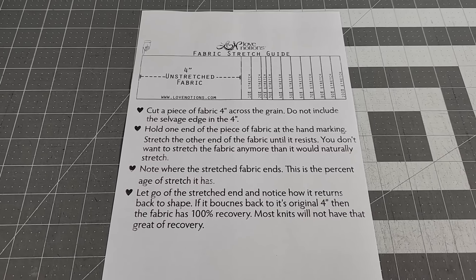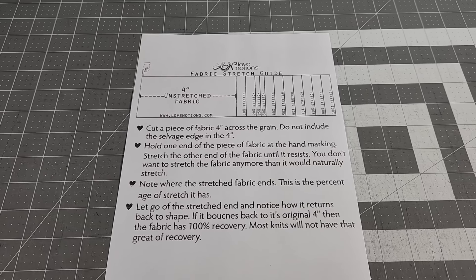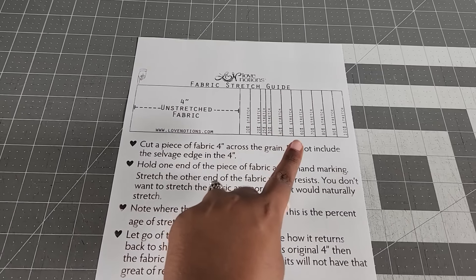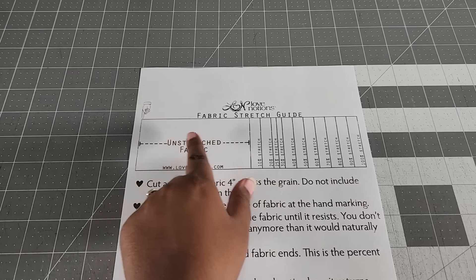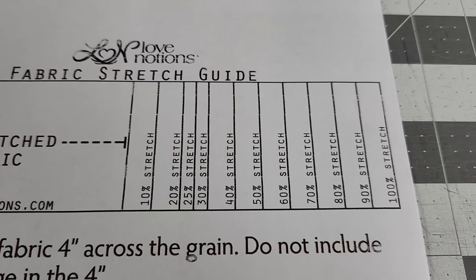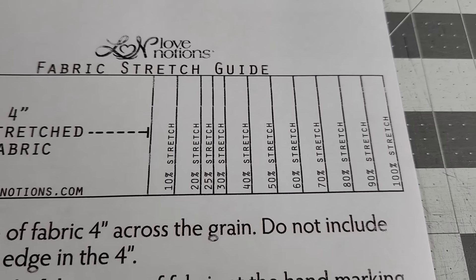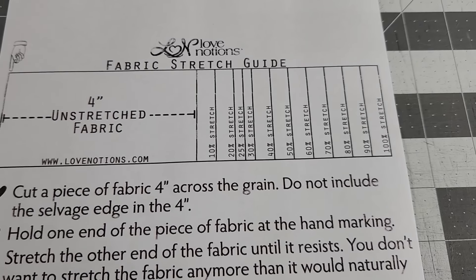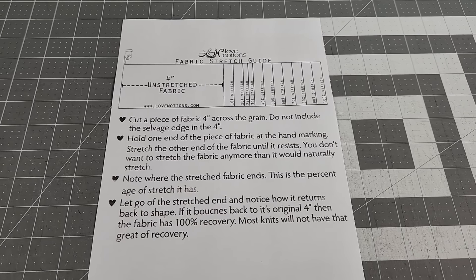All of those fabrics have different contents and different stretch percentages. If you need to calculate your stretch percentage, Love Notions has a free printable knit ruler on the website — I'll link it in the description box. You can use this with a 4-inch strip of fabric and stretch it to figure out how much stretch is in that fabric. That is really helpful if a specific pattern calls for a specific stretch percentage.